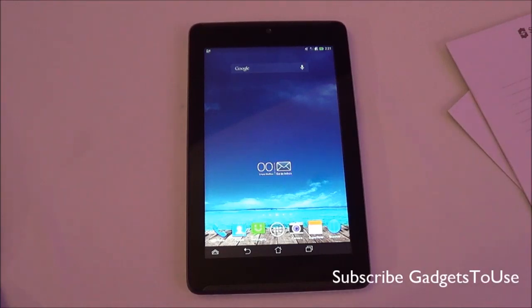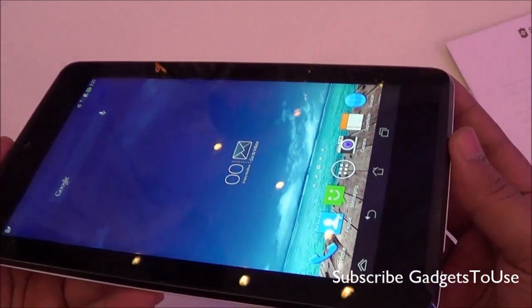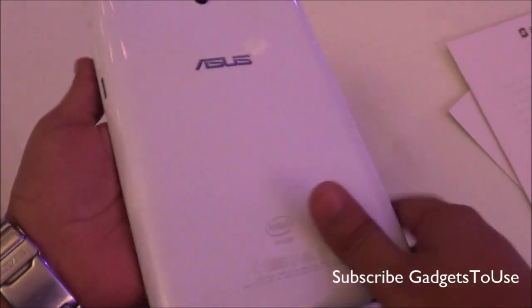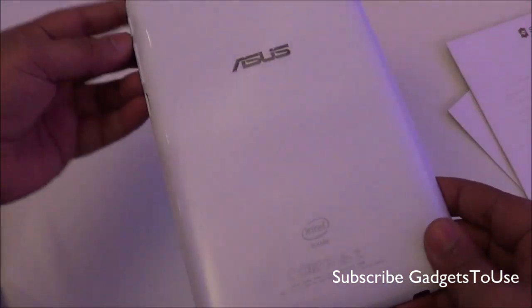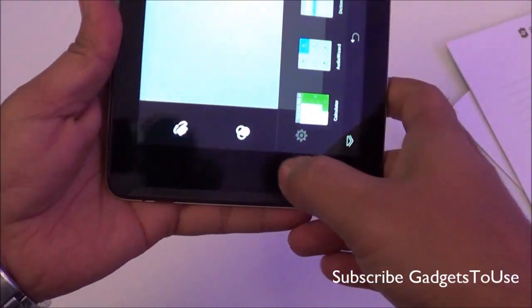Hey guys, this is Abhishek from gadgetstreet.com and today we are going to do a quick hands-on review of the ASUS Fonepad 7. It has been launched today and here we have the device with us. This device has been enhanced in terms of loudspeaker quality and loudness. The build quality has been enhanced and it has a glossy finish at the back. We have the white version here, and a black version is also available. Let's take a look at the connectivity and ports.